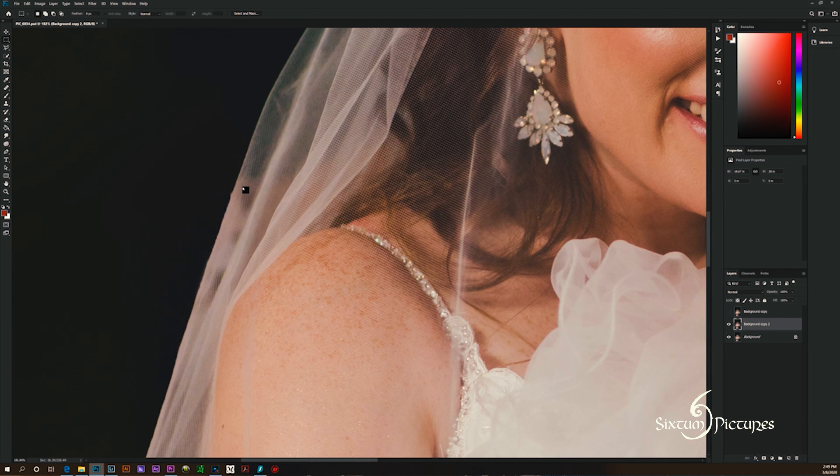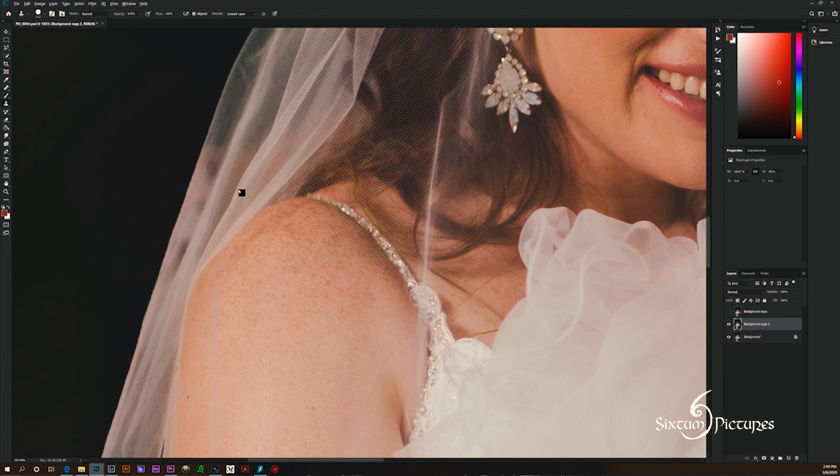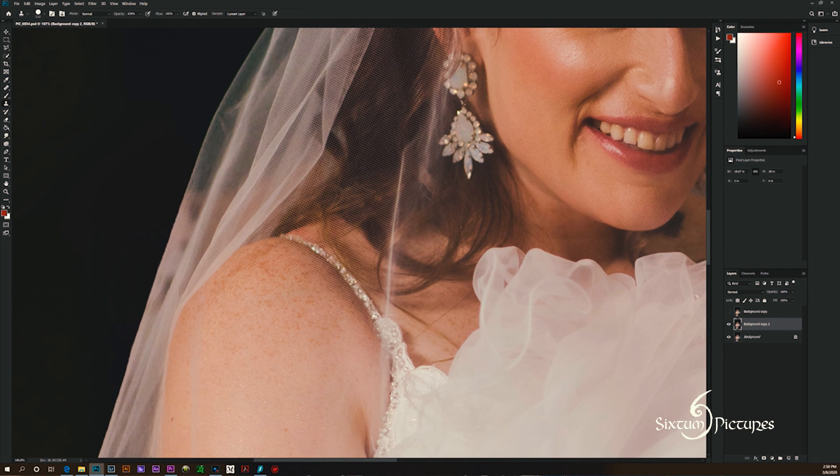I am a perfectionist. So if I look at an image, I know that no one's going to know that there was an arm back here, but I like to just fix it up to where it looks perfect. Also this veil — there are a couple little spots that could be straightened out. So I'm just going to go down the line and just get rid of any of these little bumps that are coming up. Not bad. So the next thing I want to do on this image is because the arm went behind her veil, you can kind of see through it and see the arm.